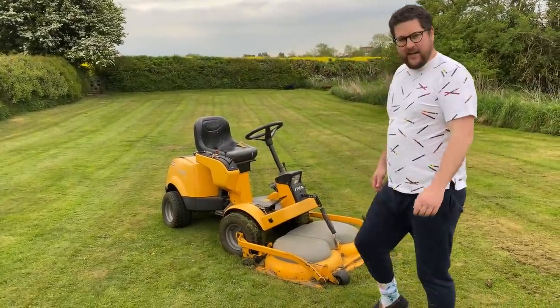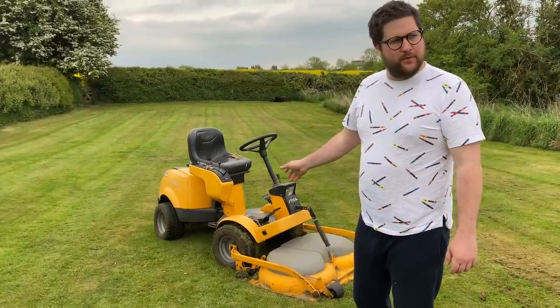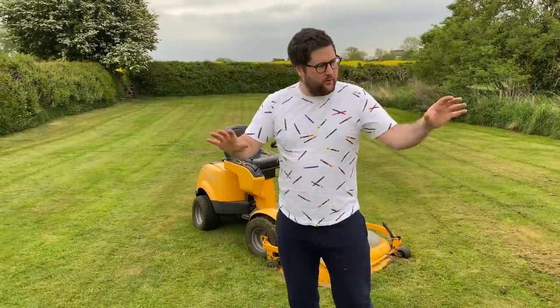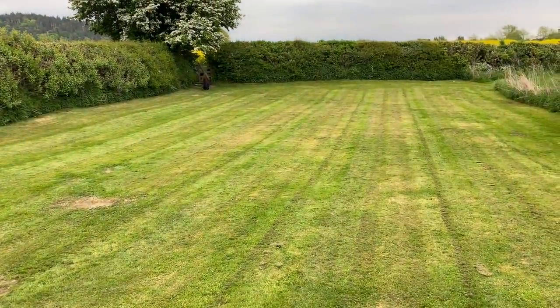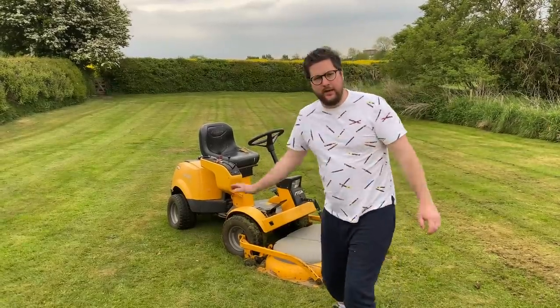Stiger Park lawnmower — look at it. It is like the Rolls Royce of lawnmowers. This is beautiful as a lawnmower. We'll put some shots in of how this lawn's freshly cut. It's got a two-blade system — two blades and they chop.